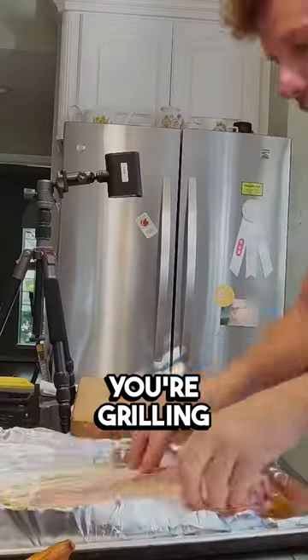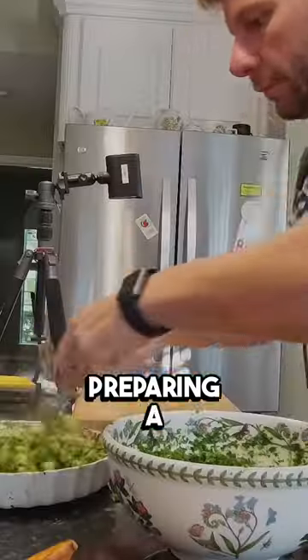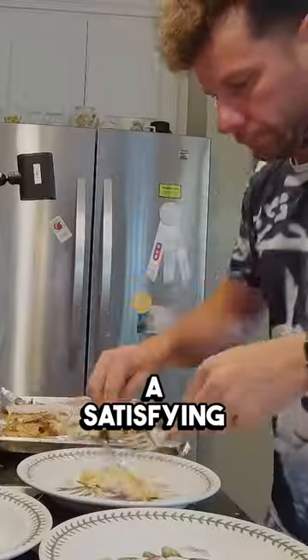Whether you're grilling, baking, or even frying, preparing a whole red snapper is truly a satisfying experience.